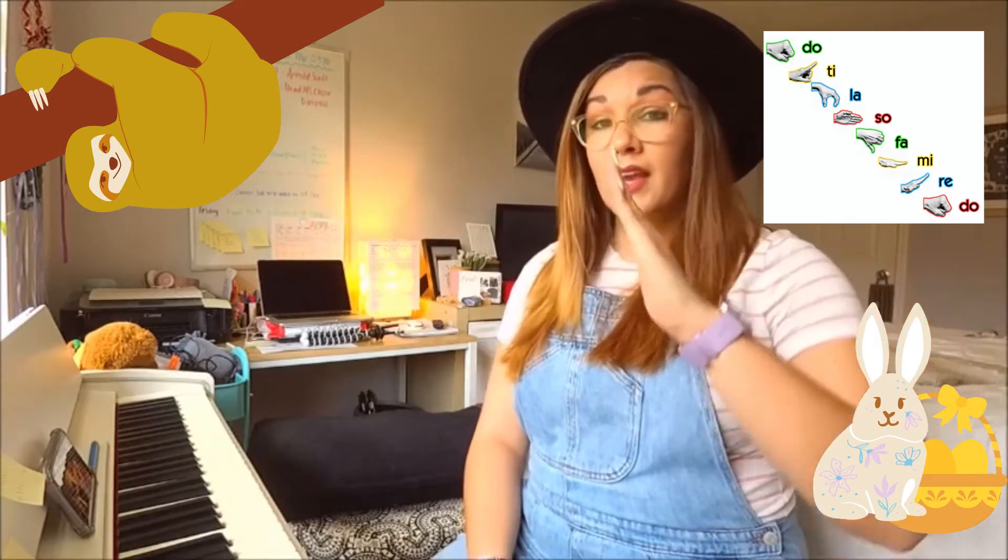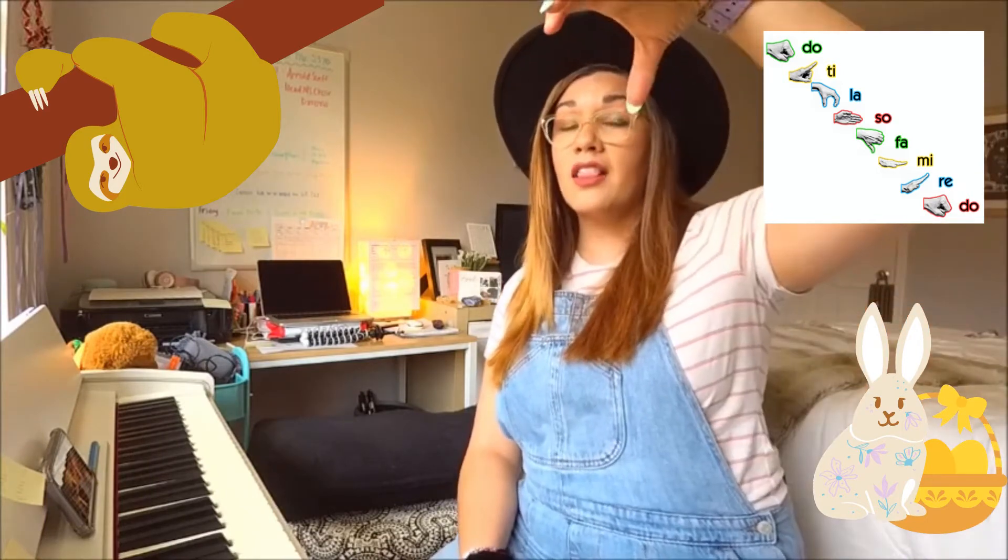Do, mi, re, fa, mi, sol, fa, la, sol, ti, la, do, ti, re, do.